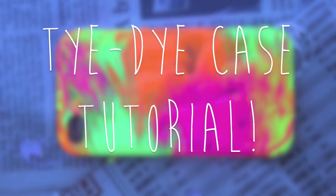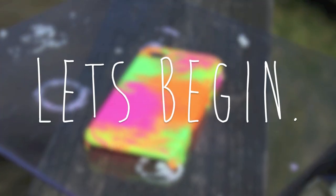Hey guys, today I'm going to teach you how to make this awesome tie-dye case. It's so simple and easy, so let's get started with the materials.